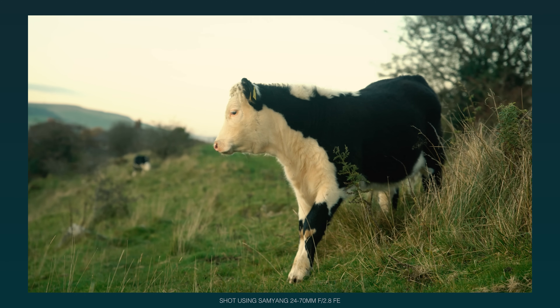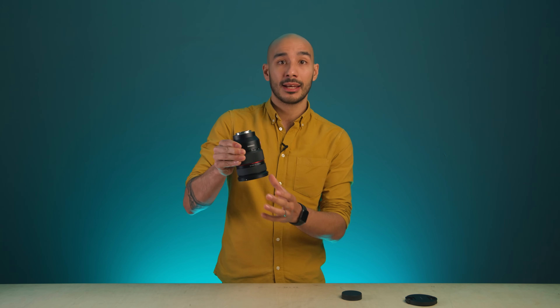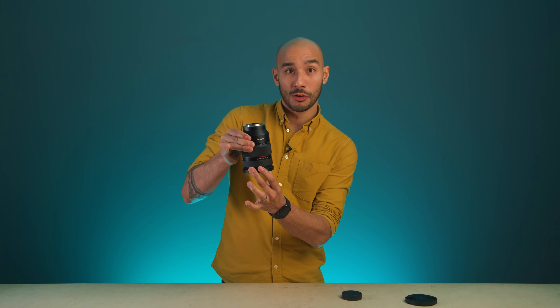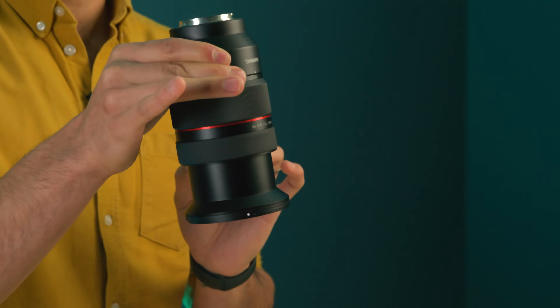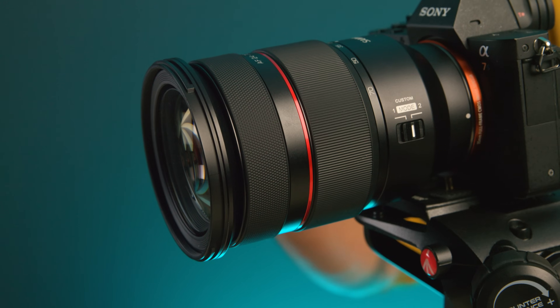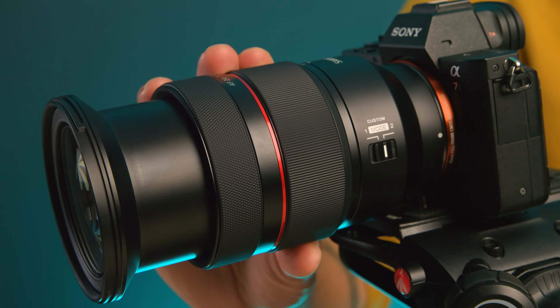If I tip the lens you can see there's absolutely no lens creeping going on here — I have to apply some force to get the lens to move, which is why you won't see a lens lock on there, so that's quite neat. The resistance in the zoom ring is constant and it does feel very robust.